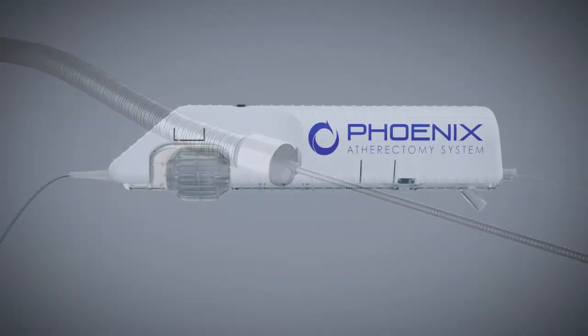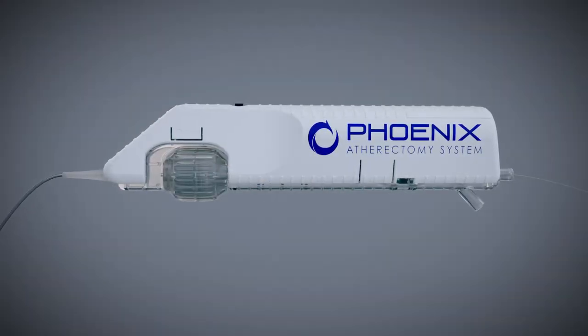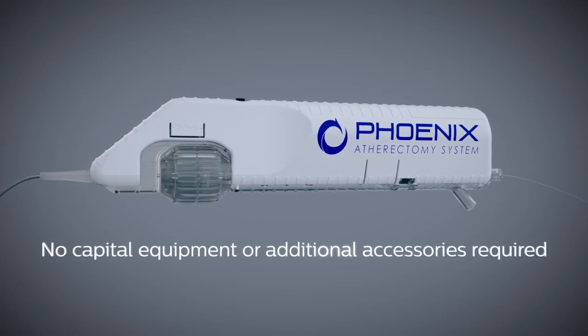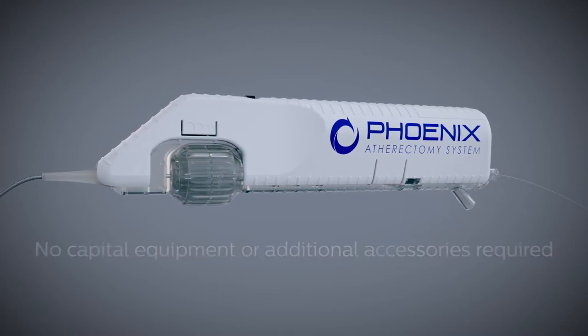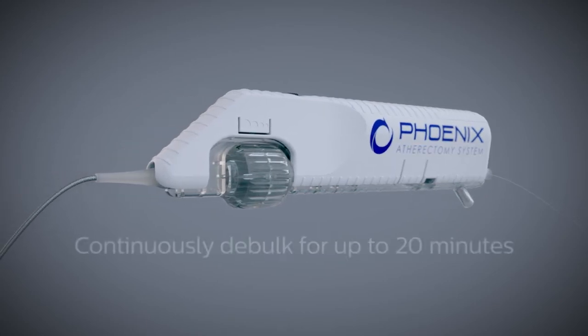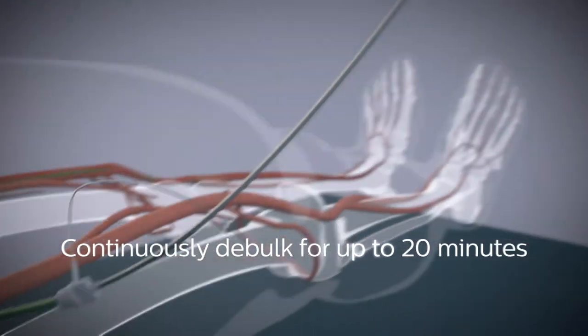The Phoenix is a simple and easy to use system that is powered only by a motor within the handle. No capital equipment or additional procedural accessories are required. Phoenix operates without the need to control cutting rpm and can continuously debulk for up to 20 minutes.